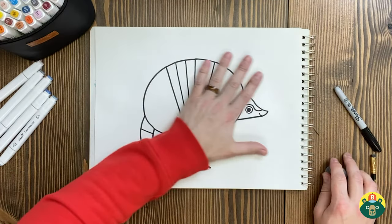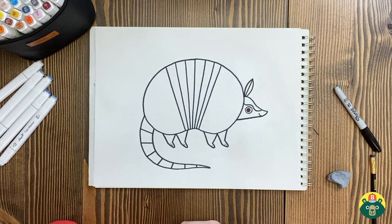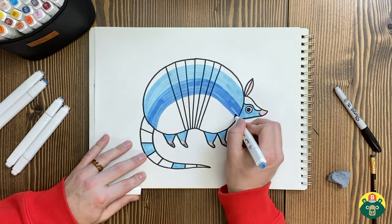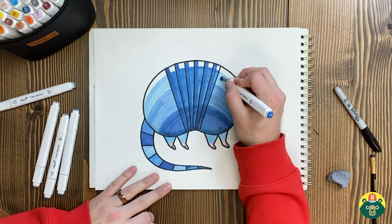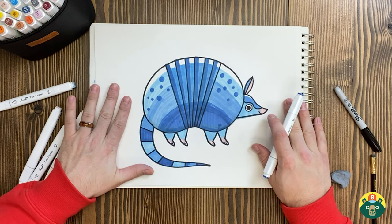Now we are ready for color. Armadillos come in lots of different colors — yellows, reds, gray, and I've even seen a white armadillo. I think I'm going to do a blue armadillo. What color are you going to do yours? Let's start coloring and we'll catch up at the end. And I think I'm finished coloring Annie the Armadillo. I like that name — Annie. That fits!